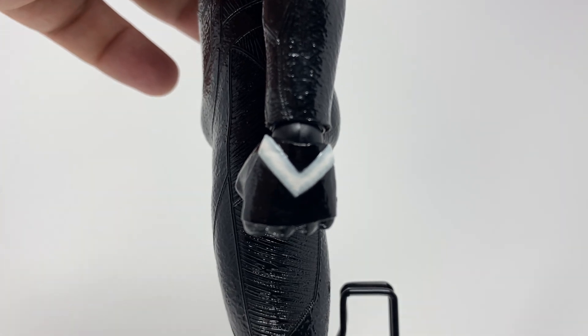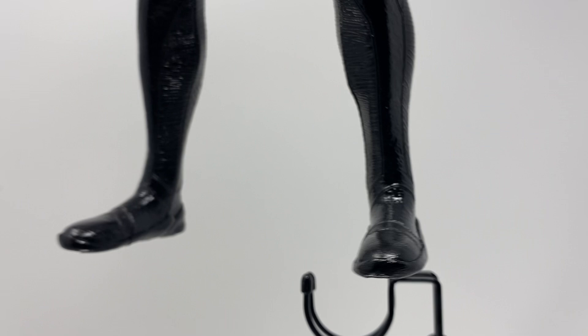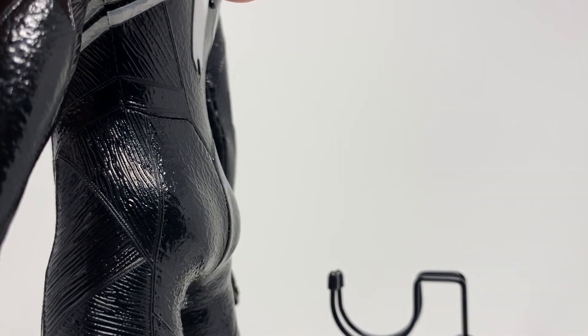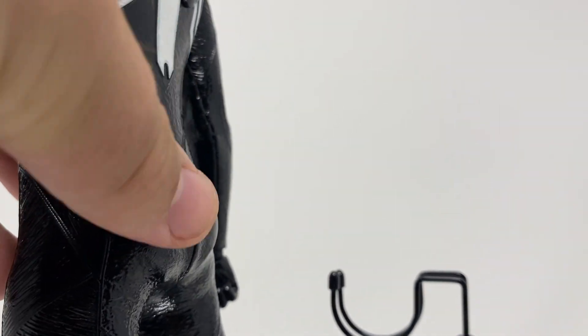Other than the hands with those lovely little white arrows, it's pretty much all black — par for the course for a symbiote. He is also well-muscled, so this suit really made sure to keep all of those juicy details on the body.